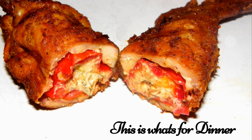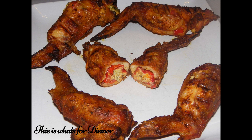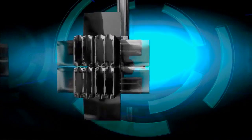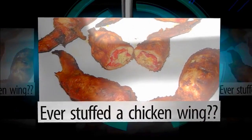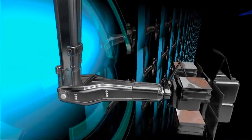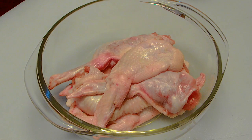Hey guys, Chad here, and this is What's for Dinner. Stick around. Okay guys, what we're doing today is Hellfire Stuffed Cajun Chicken Wings.